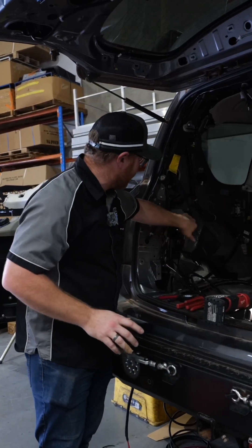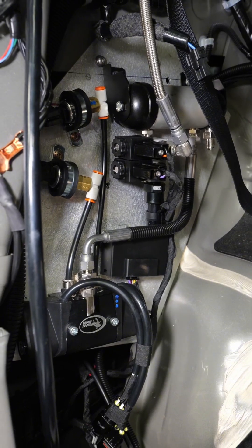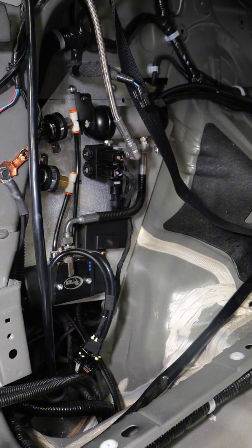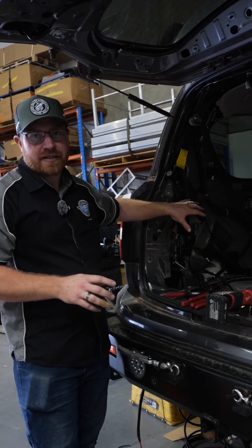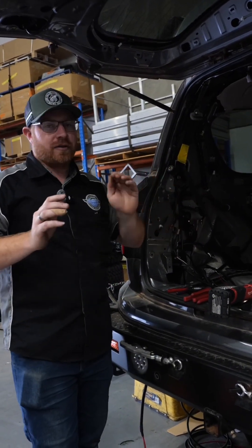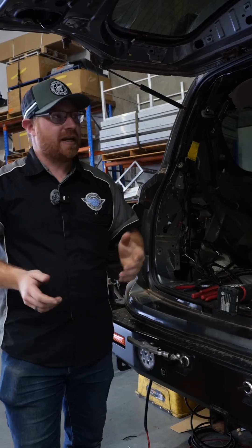The guys have gone and built a big plate here to go into this Y62 with all of the airbag stuff. We've got the manifold, we've got airbag controls, and an air pressure control for the air outlet up here. We really don't showcase it enough — the amount of effort that the guys go into, not just the stuff that you can see, but all of the foundation stuff that goes behind plastic panels that nobody's ever going to see.